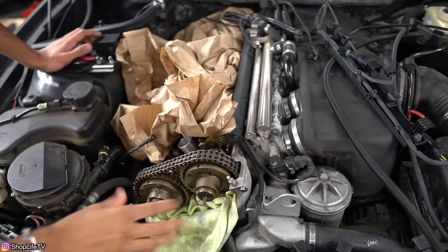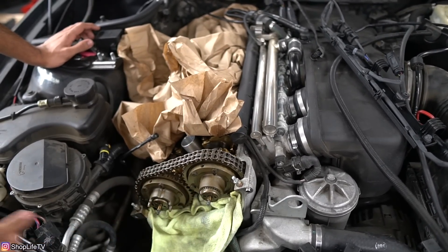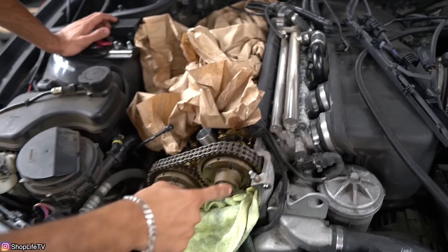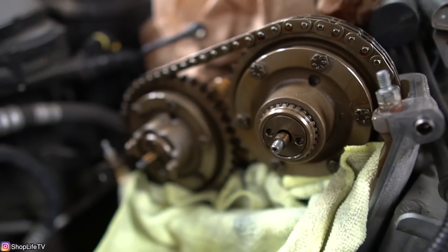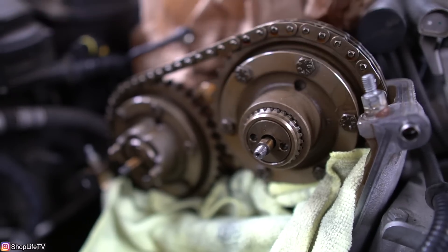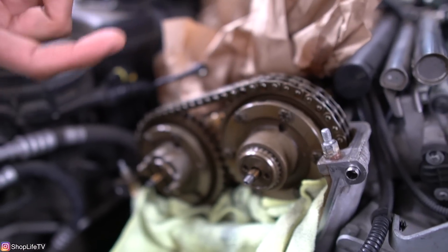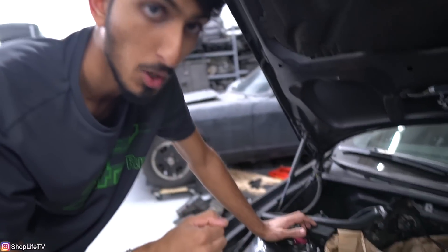Here we have the S54. I've already pulled off the valve cover as well as the whole Vanos assembly. We have the hubs exposed now — this is the intake hub right here and this is the exhaust hub. Some of the common issues you might see with the hubs are either the tabs breaking off on the exhaust hub, or the bolts that hold the intake hub to the camshaft shearing off. When that happens, you'll hear something like marbles in a tin can noise, regardless of RPM, but it usually gets worse as you speed up.